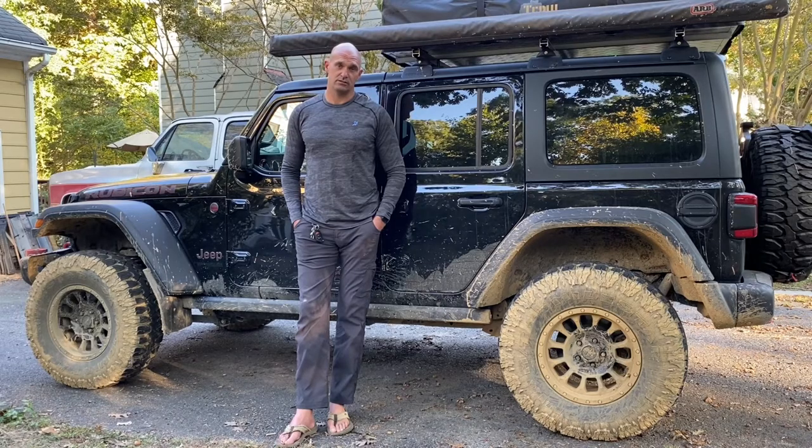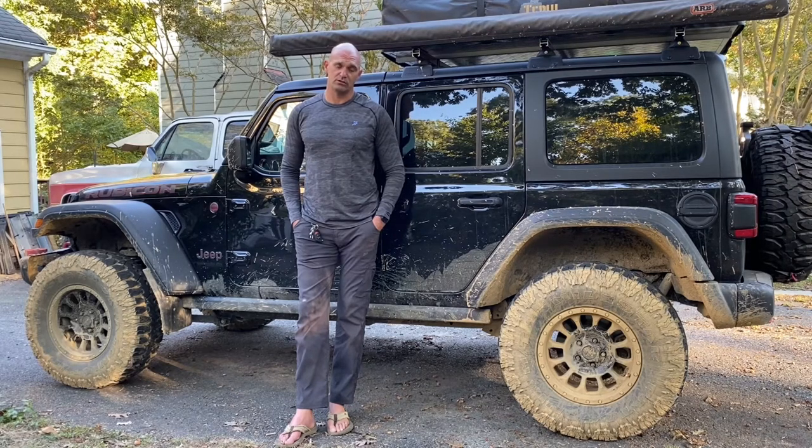My name is Dan and this is my JL Rubicon. We just got back from two days in the George Washington National Forest and we've got two videos coming out about those trails, so stay tuned for that. Before I unpack the Jeep I figured I'd give you all a tour of what it takes to go out overlanding, at least what my setup is anyway. If this is something you're interested in, please like and subscribe so you can be alerted to the next video.